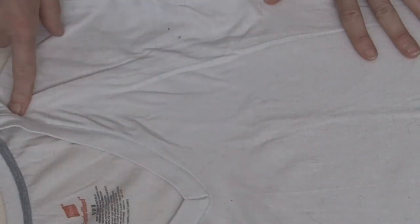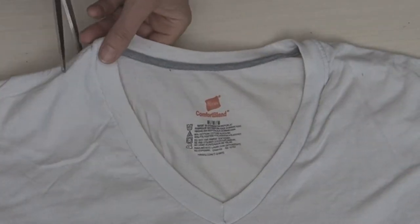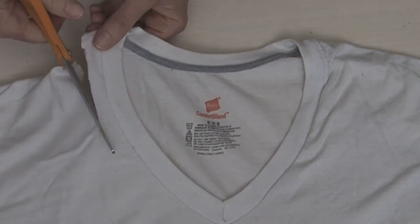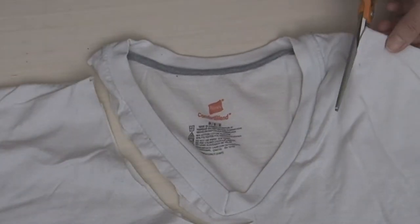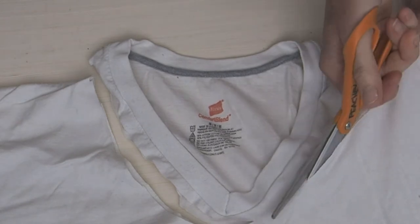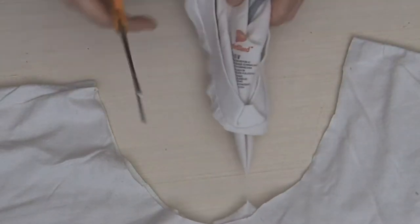First we're going to cut out the neck of our t-shirt. You can trace a plate or something round if you want to cut an exact line, but I just kind of cut around the top of the t-shirt. You are going to have to cut it fairly deep down into the t-shirt in order to make good handles, but you can always adjust that at the end if you didn't cut it deep enough.